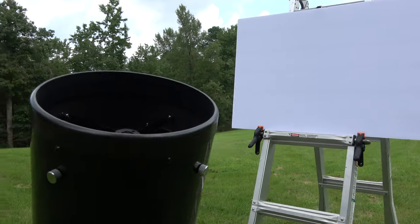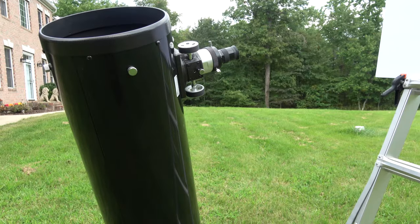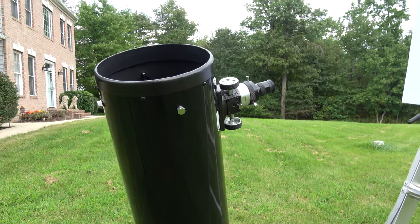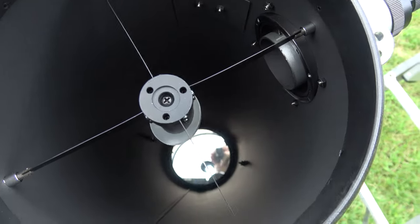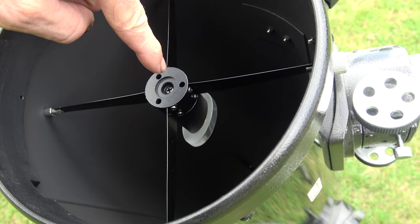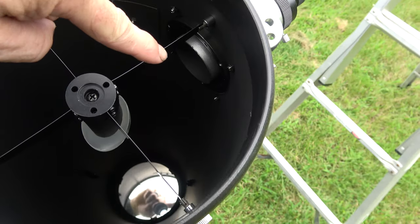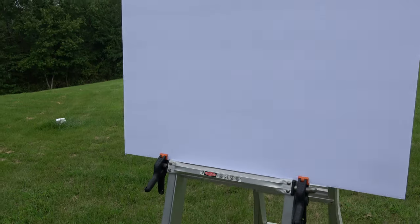It should be starting any minute now. We're really close. So I wanted to go over a little more detail on this setup. It's just an 8-inch Dobsonian, which means now I can look through here because the sun's not out. There's a mirror down at the bottom which reflects back to this mirror up here at the top, which reflects into the viewfinder and shoots out there.